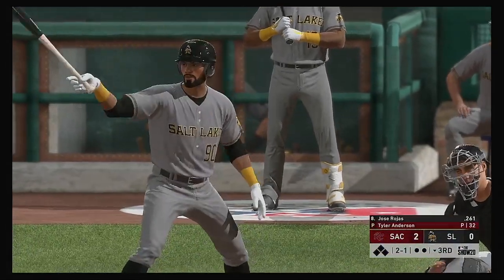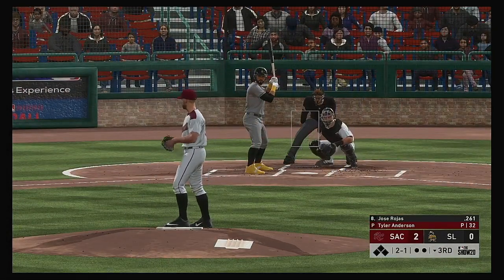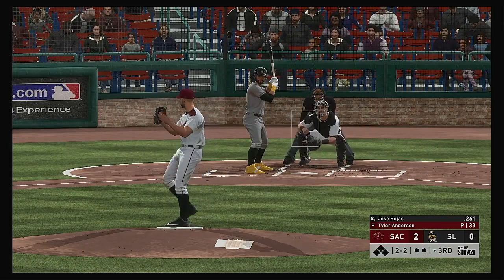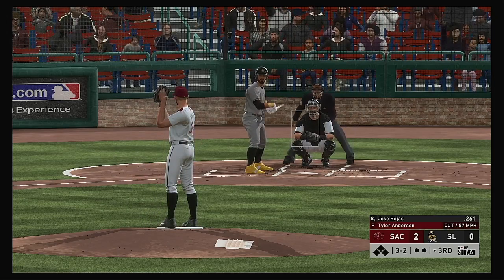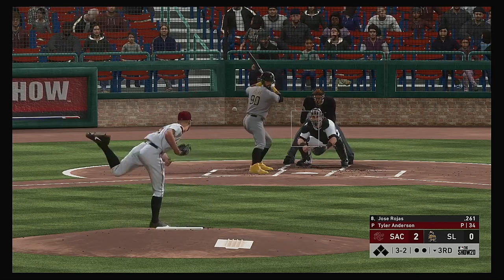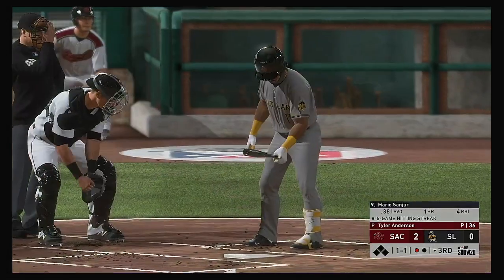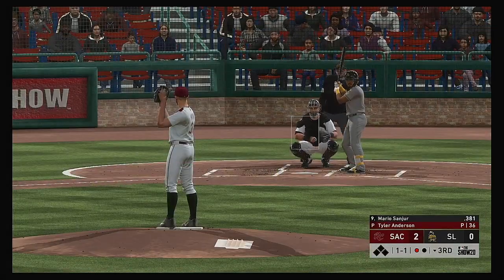Bottom of the third. Digging in now — Jose Rojas, ready for his first at-bat of this early season contest. Down the third baseline but this will be a foul ball, evening things at two-two. He tries to get him to reach for it but it stays outside — three-two. You do not want to walk the eight-hole hitter — it just opens up so many options. Sanchez dives — what a stop! Coming to the plate now, Mario Sanger, off to a fast start in the early part of the season.